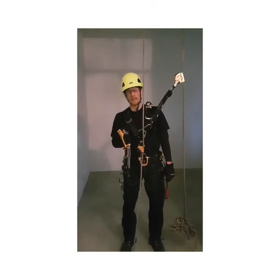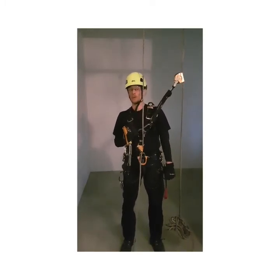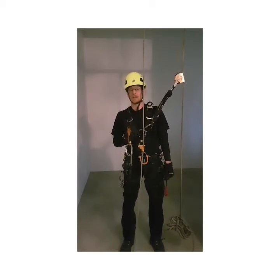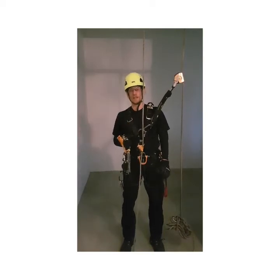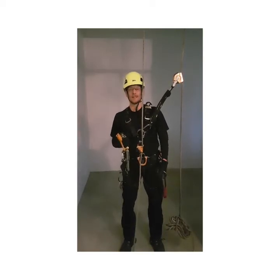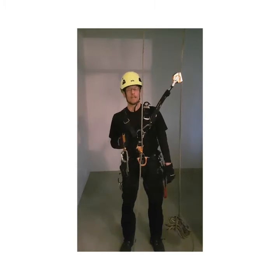As the chest ascender technical notice states, you should always make sure that all your equipment is suitable to use together. There are many things that can increase the risk level.